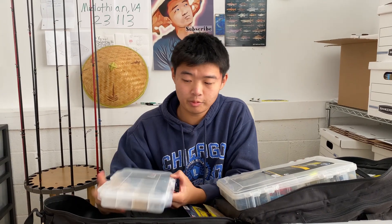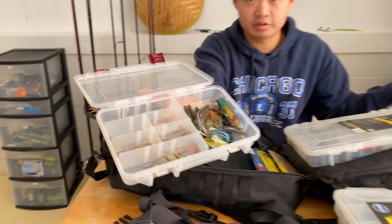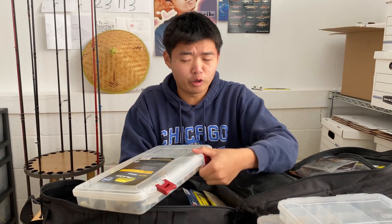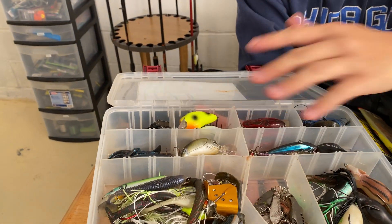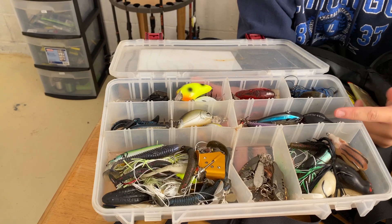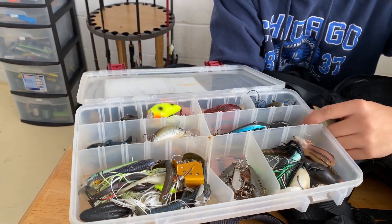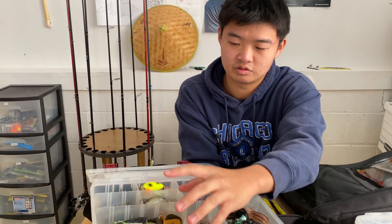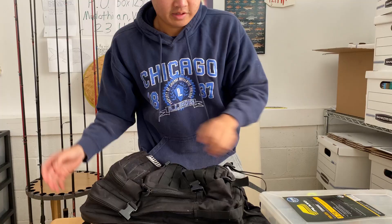Over here we've got two more tackle boxes. This one is my little travel box — if I just want to go pond hopping or something, I toss in some lures and I'm good to go for the whole day. Lastly, this is my most full box. We've got crankbaits of all sorts, a top water section, jigs, chatterbaits, spinnerbaits, miscellaneous, and some frogs. That's all that goes into my bag at the moment.